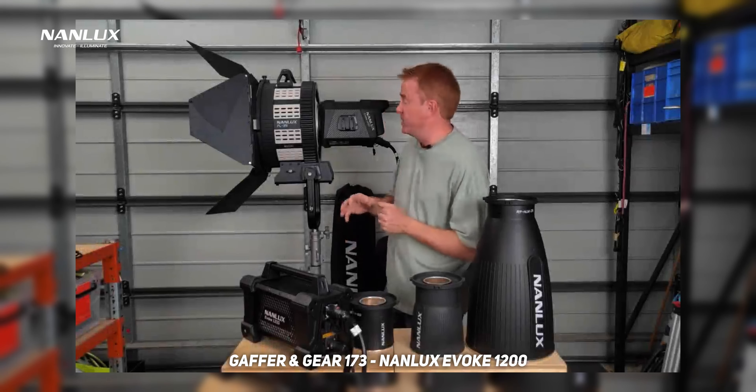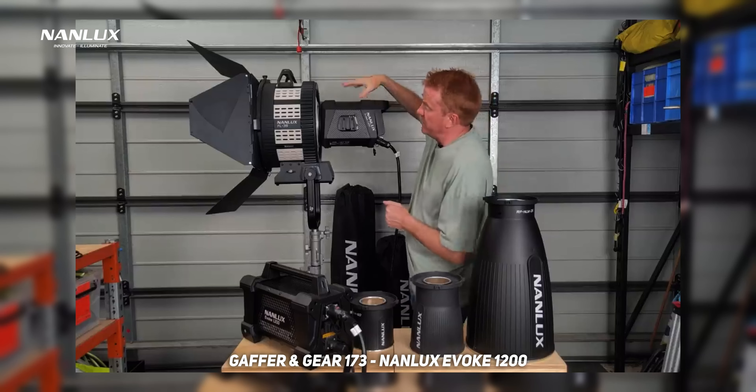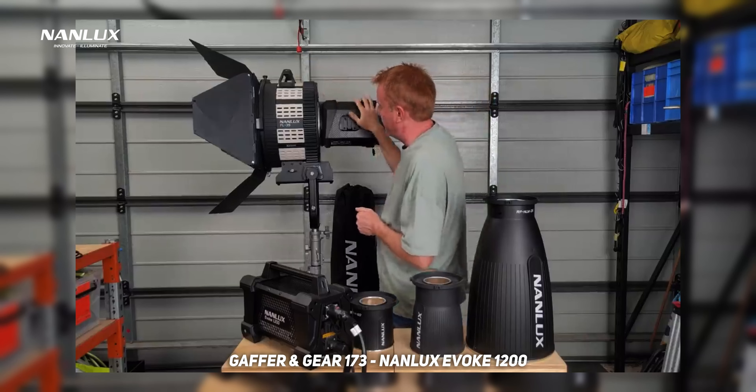If you want to learn all the technical specs, color accuracy information, and all that kind of stuff, Andrew Locke from Gaffer and Gear did a super detailed breakdown of all the technical information of the Nanlux Evoke 1200 and I highly recommend checking it out — I'll leave it linked in the description. It's about half an hour to 40 minutes and literally goes through everything — all the different modifiers, Fresnels, softboxes and stuff.